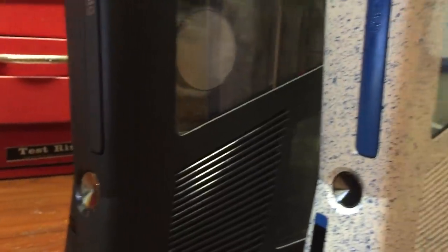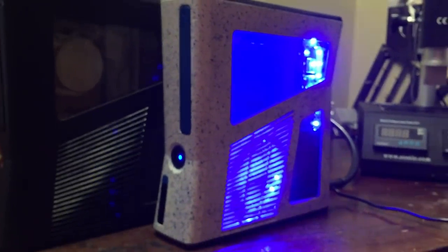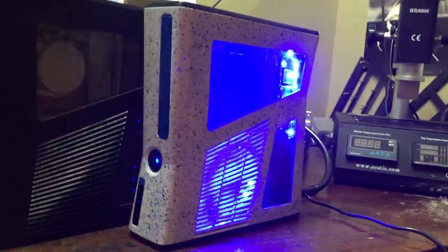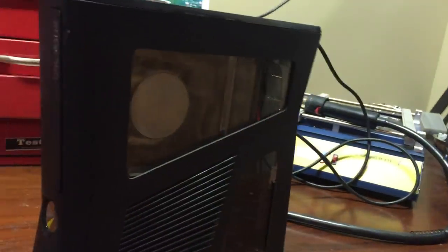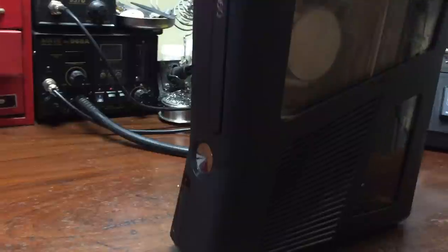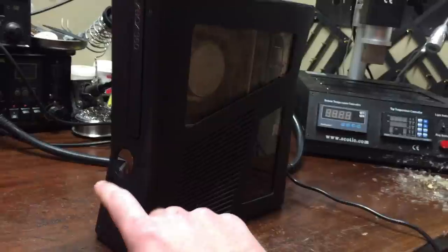This one is black. I'm going to hook these up for you guys. I'm going to start with the white one. Alright, let me unplug this one, move this one to the side, plug this one in right here, and turn it on.